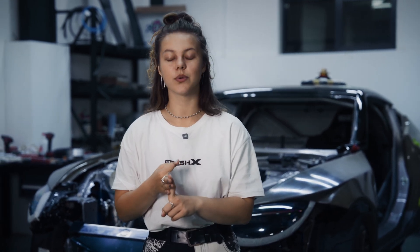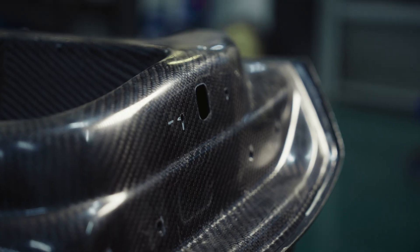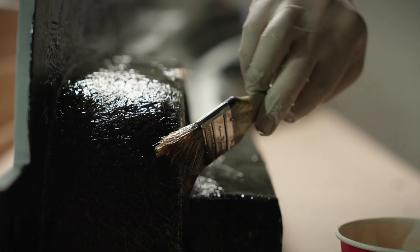Why did we decide to make it from scratch ourselves? There are four main reasons: unique design, weight, versatility — it needs to fit both the 370Z and 400Z platforms — and component diversity, so you can order in carbon kevlar, carbon fiber, or FRP materials.